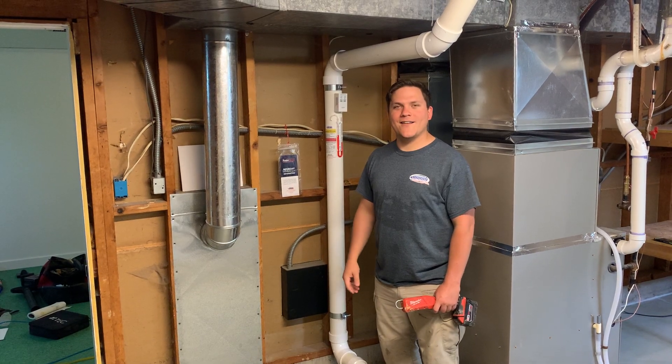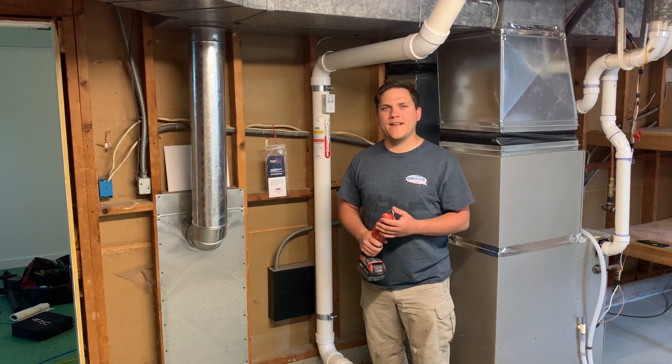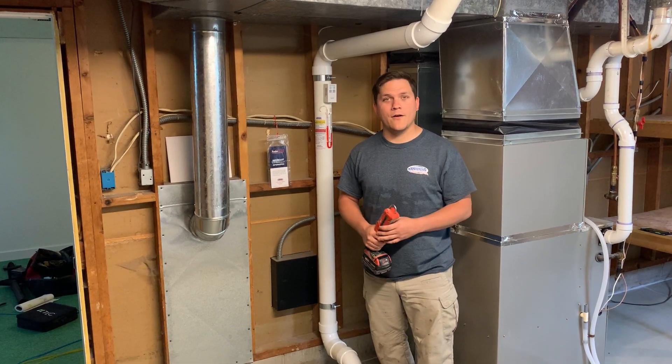Hey everybody, Chris from American Radon. Today we just finished an install, and we want to go over a couple of things that we've had questions about in the past and some things we haven't necessarily covered in our videos before.